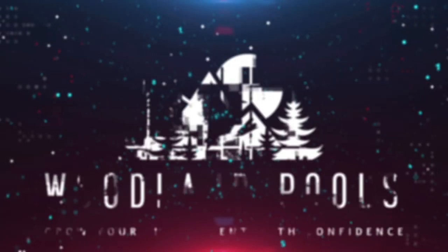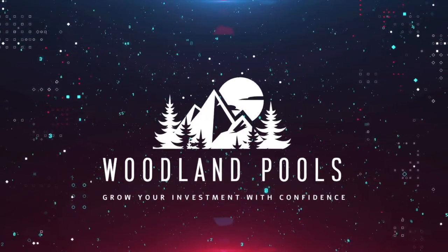So your Trezor Model T has arrived and you're excited to set it up? Well, we're excited to show you how. Welcome back to Woodland Pools, your place for the latest Cardano news, tutorials, and the information you need to grow your investment with confidence. Today, let's take a look at setting up a Trezor Model T. We'll go through the whole process, literally from plugging it in to getting you set up with your coins on your wallet. Let's jump in.